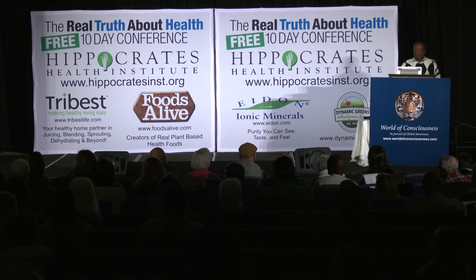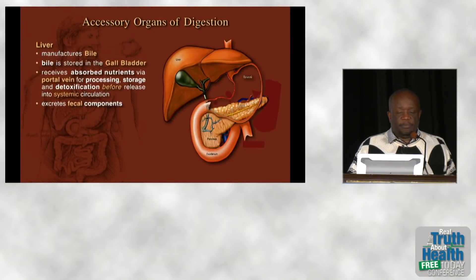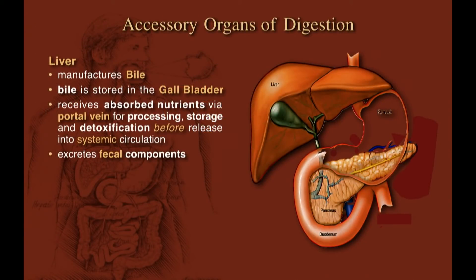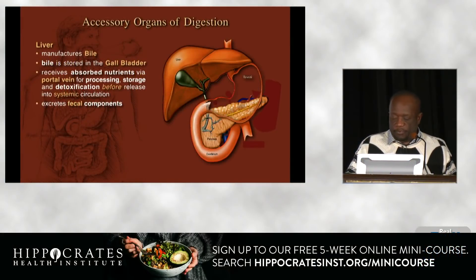Looking at our accessory organs of digestion — the liver, pancreas, and gallbladder — the liver manufactures bile, which is stored in the gallbladder. Bile is a detergent that emulsifies fat, allowing us to absorb it into our bloodstream. All blood drained from the digestive tract passes through the liver before entering general circulation, where the liver detoxifies potential reactants, modifies dietary components for the body's use, and extracts things for excretion in the feces.